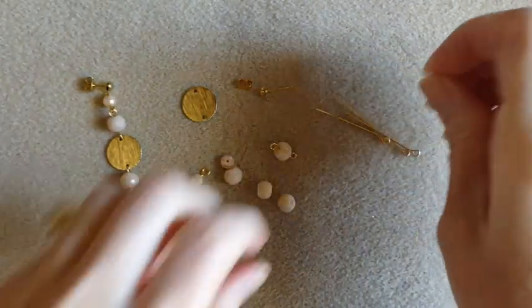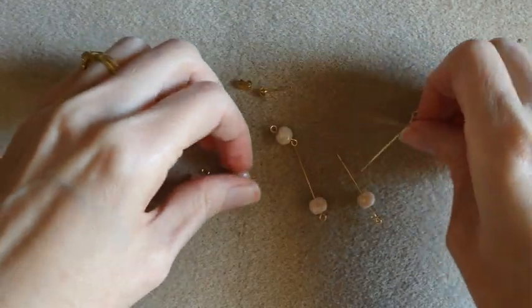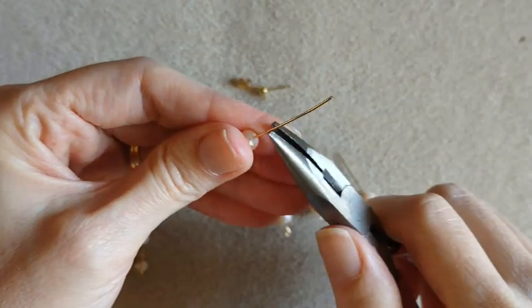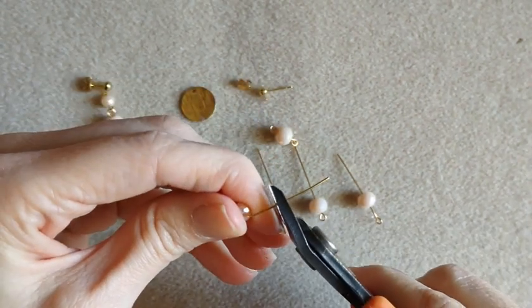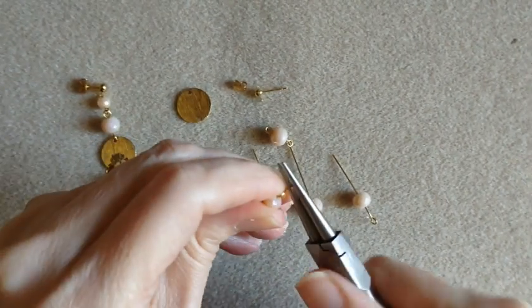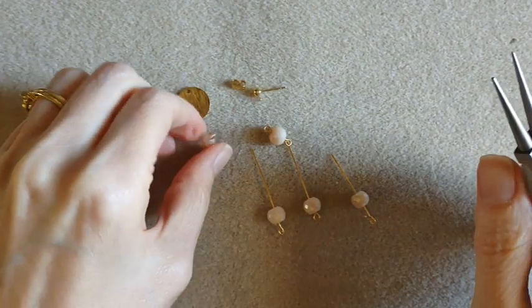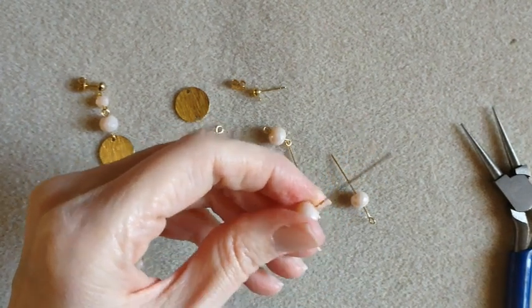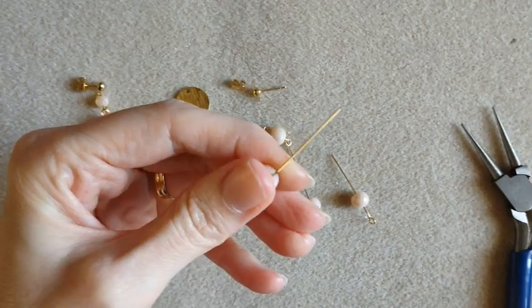Make our loop. So on these other beads, they will go on our eye pins. We'll put all of those on here and then make our loops.